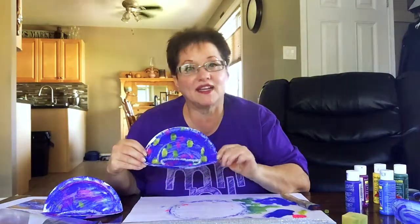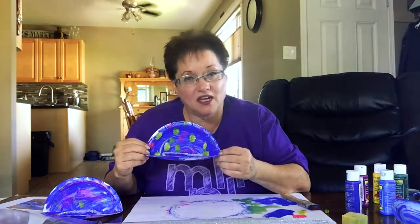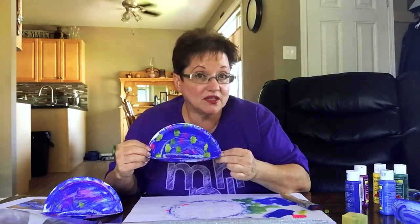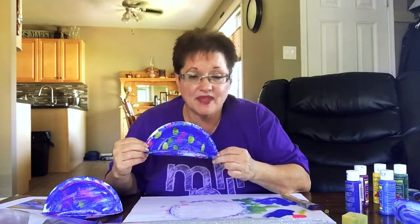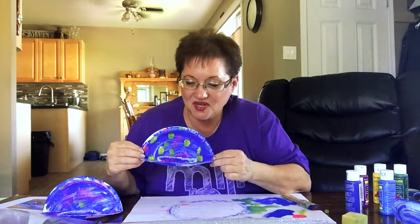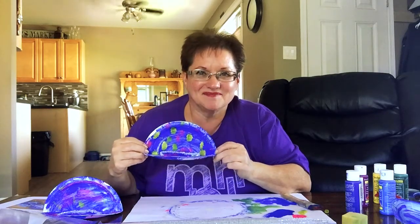If you enjoyed this craft and you made it, or modified it in any way, please let us know! Send us your pictures and post them to Instagram, Facebook, or our YouTube channel — MH Public Library. We would love to hear from you. As always, be safe and be kind, and we'll talk to you again soon. Bye bye!